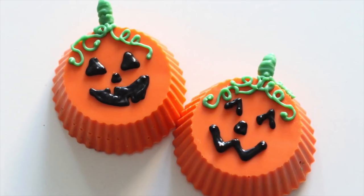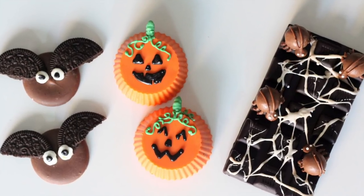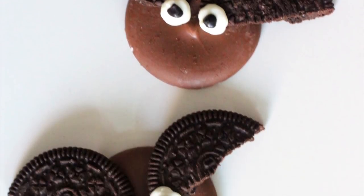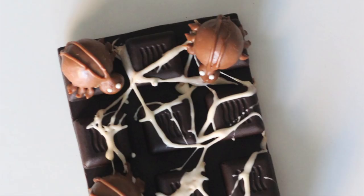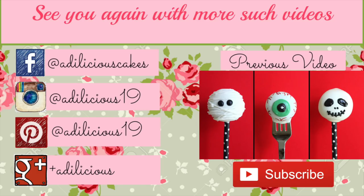And these super adorable jack-o-lantern Oreos are ready! These three easy no-bake treats would be perfect for your Halloween party or for trick-or-treating. I hope you enjoyed these — if you try them out, don't forget to share a picture with me on my Instagram or Facebook, links in the description box below. Check out my other Halloween treats by clicking the 'i' at the top right corner, and don't forget to subscribe for more videos every week. Until next time, bye bye!